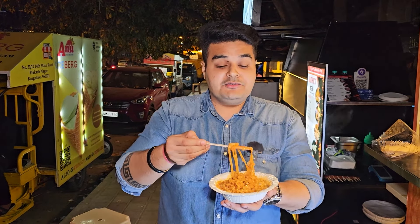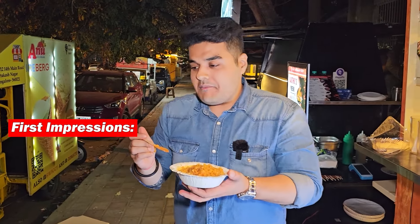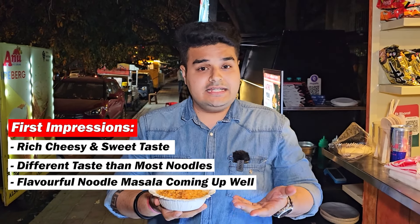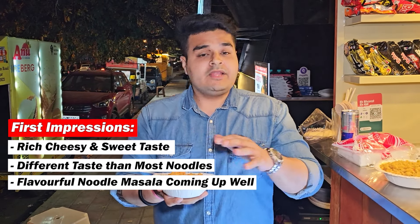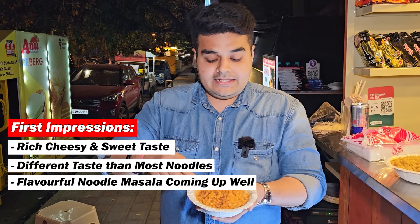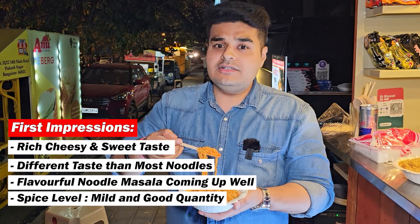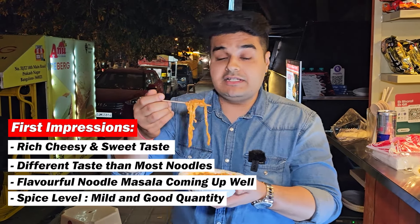So let me just have a bite and let you know the feedback. It definitely has got cheese. Tastes very different. You can actually feel the spices they have added over here. This is actually the ready-made spices which came along with this ramen — nothing additional has been added. It tastes super different and I like the quantity as well. It can definitely satisfy your appetite. So I'll give this a rating of 9 on 10, especially for the cheesy flavour. If you are into cheese, you will definitely appreciate this carbonara.